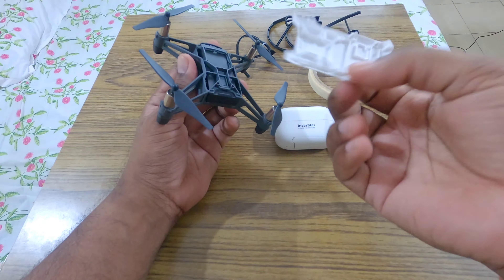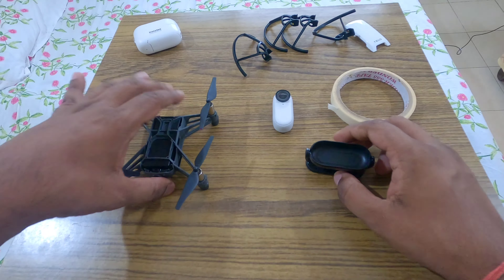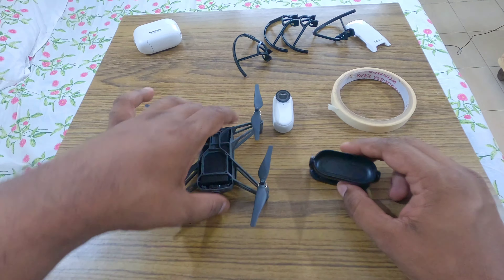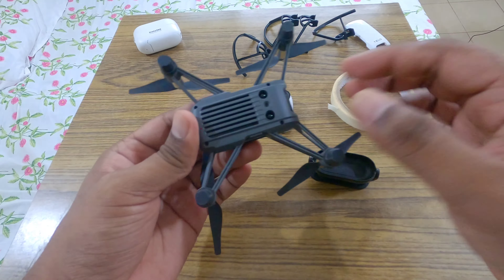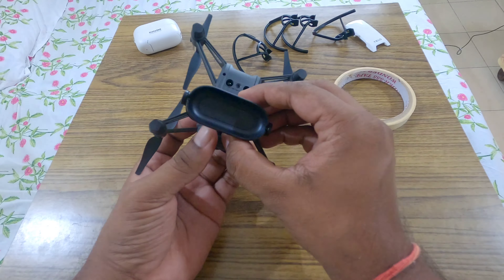It hardly weighs like two or three grams. The best place to attach the camera is below the drone and not on the top. Just be careful — there are two sensors and a visual camera down there; I'm not sure what it's used for, but it should not be obstructed.